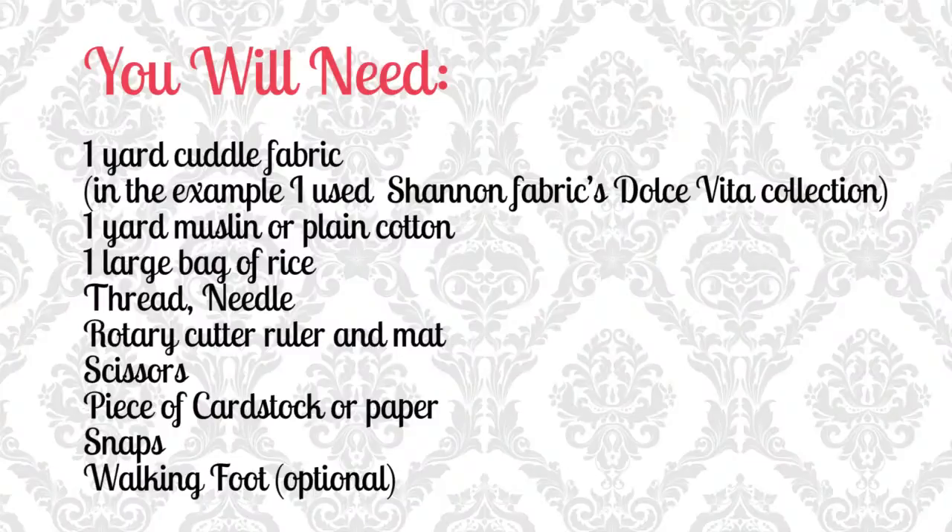For this project you will need the following: 1 yard of cuddle fabric — in the example I used Shannon Fabrics Dolce Vita collection — 1 yard of muslin or plain cotton, 1 large bag of rice, thread, rotary cutter, ruler and mat, scissors, a piece of card stock or paper, snaps — you will need 4 complete snaps — and a walking foot, which is optional but highly recommended.